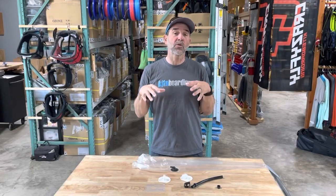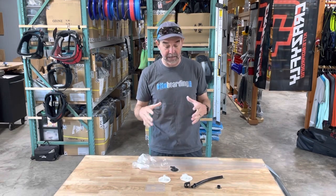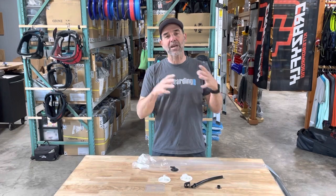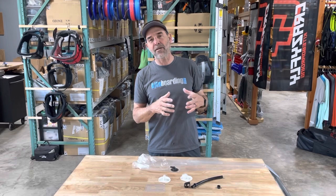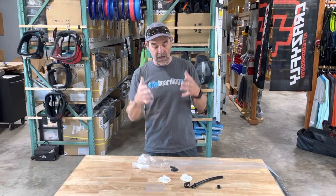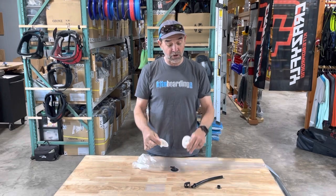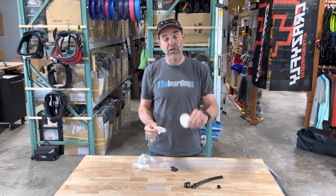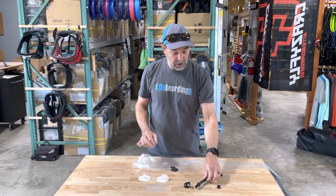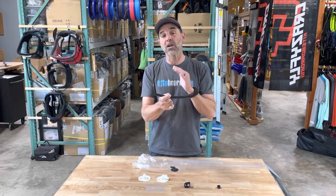Hey, Jeff Howard here at kyboarding.com. I want to show you what we call the Ozone High Volume One Pump Replacement Kit. A lot of people are switching older model Ozone valves over to the high volume, so we wanted to make that easy. The kit comes with two valves: a straight high volume valve and a high volume 90-degree valve. The straight is for the leading edge and the 90 is for your strut. You also get a new high volume hose.